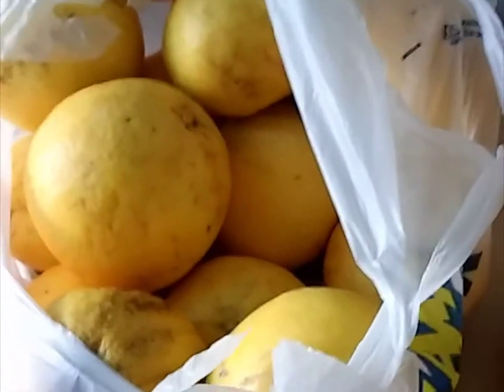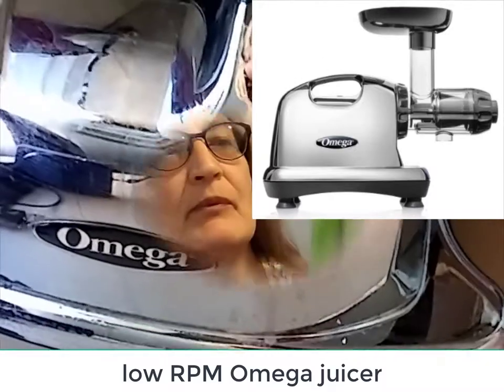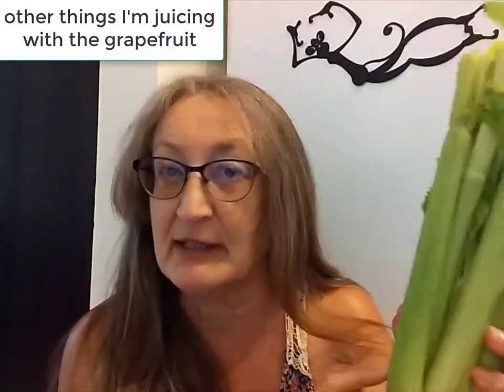Very ripe, very huge, off the tree. Fortunately, I have this baby. It's awesome. This is not from the harvest — this is actually from the store. Celery.